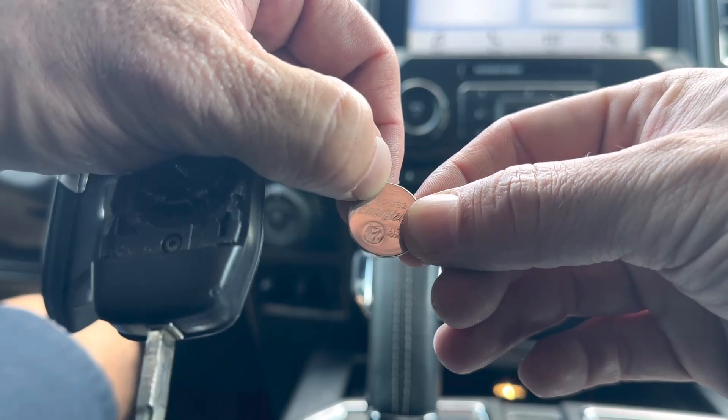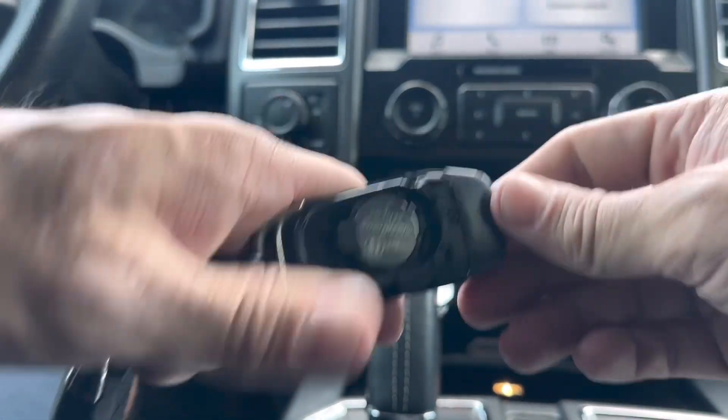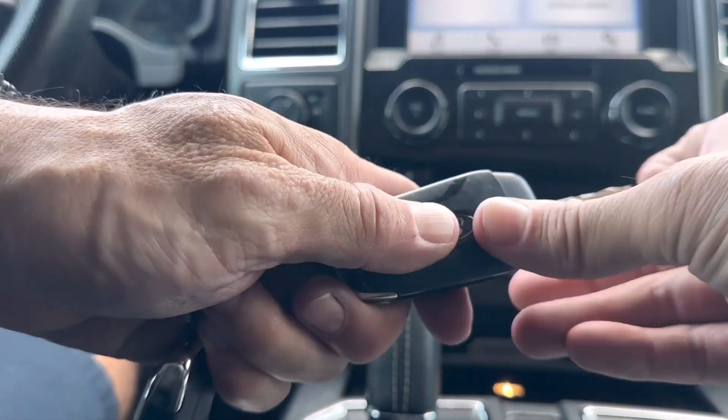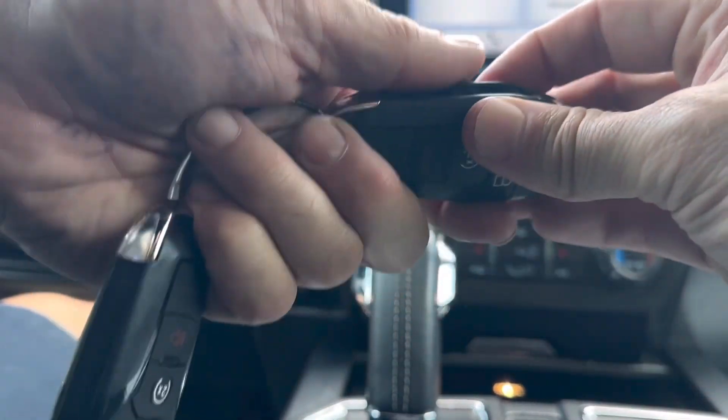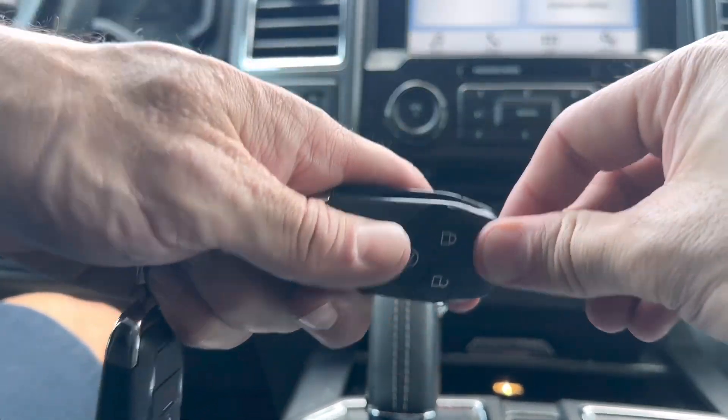Right here on the top you see a little positive sign facing us. We're going to stick this guy in the remote just like that. Get the cover, just pop it back on, set the horn off, and you're good to go.